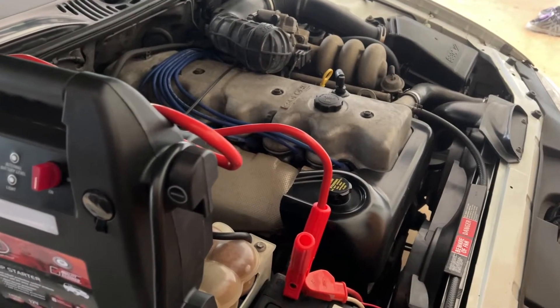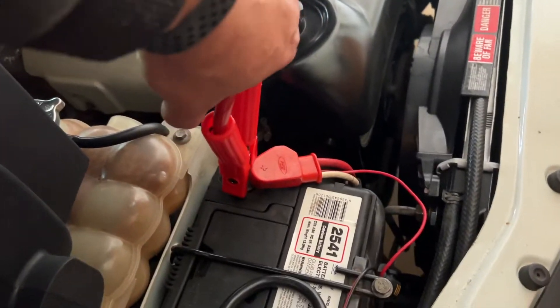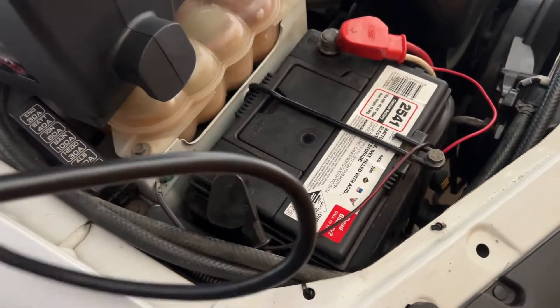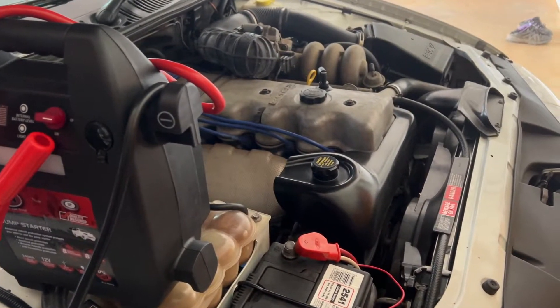Now that we've got the car running, you turn the jump starter pack off. Now you disconnect the positive first and then you disconnect the negative. You can now pack up your jump starter pack and drive to wherever you need to go.